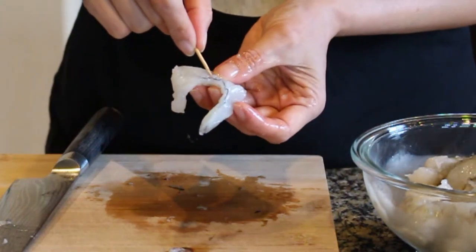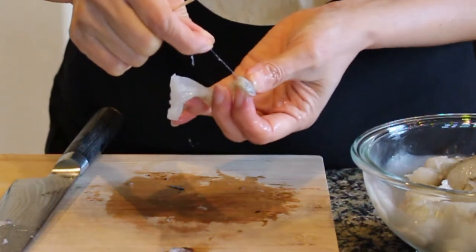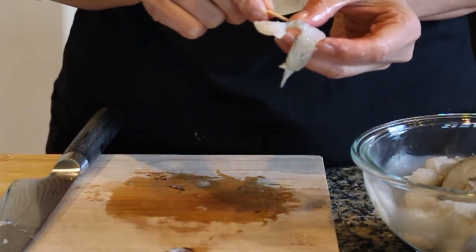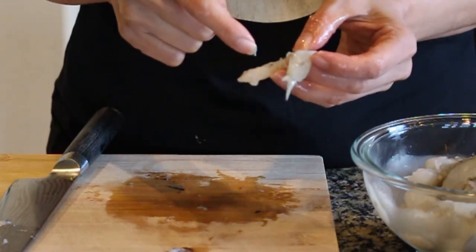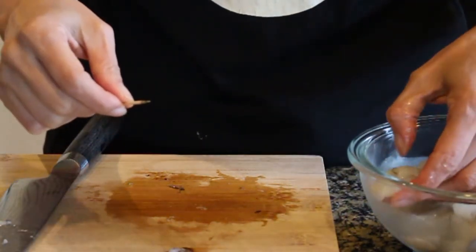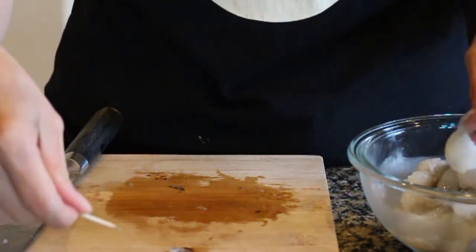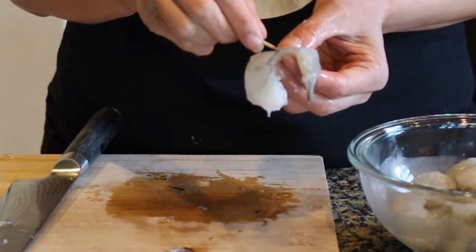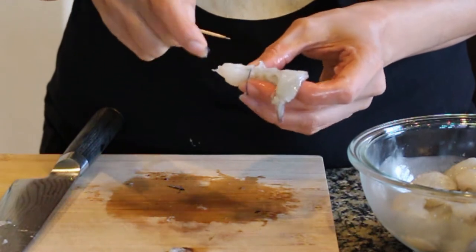So I just take a toothpick and carefully pick the vein out because it's still very delicate. If you're okay with leaving that in there that's fine, but now that I notice it, I'm going to start cutting these shrimp in half and picking these guys out because I don't want to eat that. It's more time consuming but I prefer to eat clean shrimp.